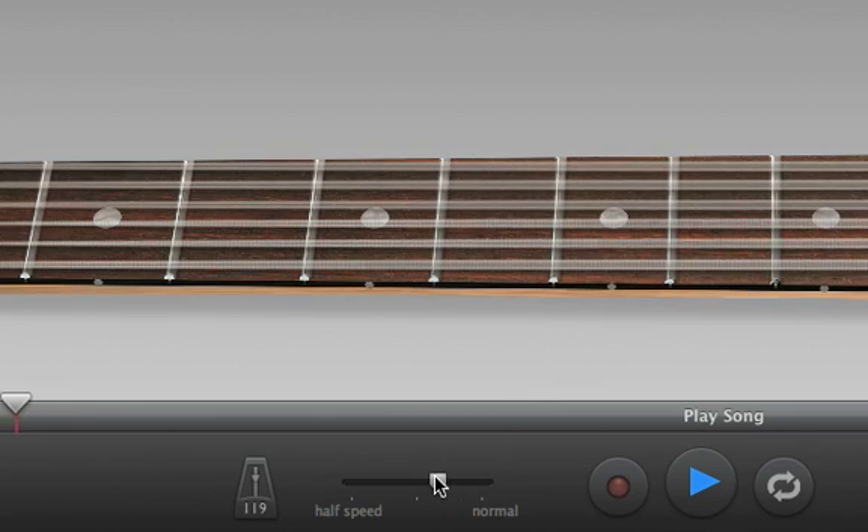You can also slow down a difficult part of the song to make it easier to learn, then increase the speed until you can play along at the original tempo.